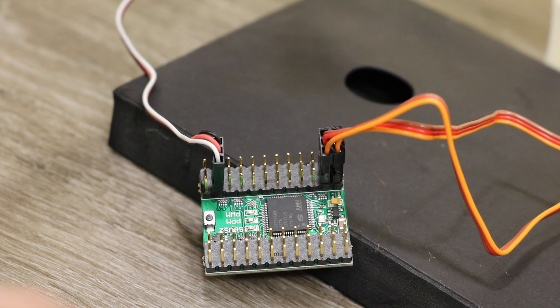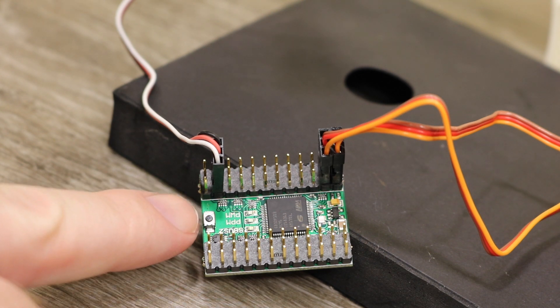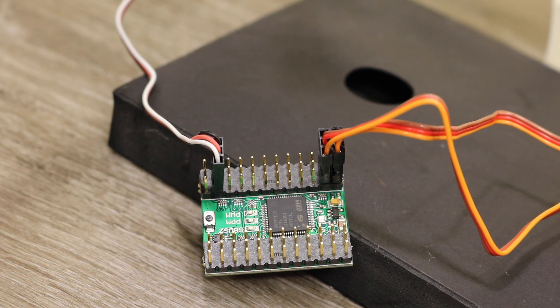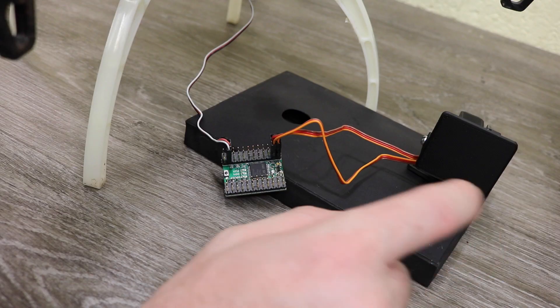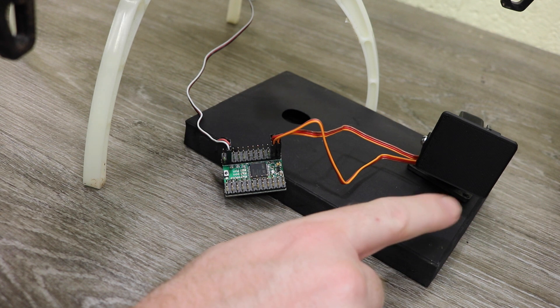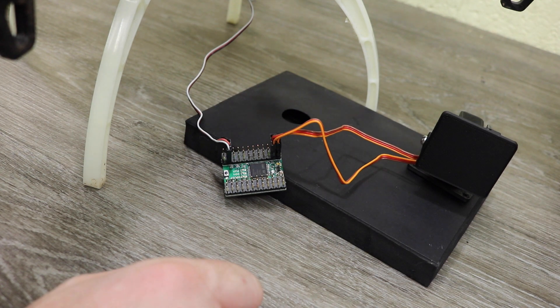If you are using this converter you will need to make sure you've set it to the correct mode, because you need to tell it which input mode it's going to be. You simply do that by pressing and holding the button down whilst you power it on, selecting one of the three modes via the LEDs, then turning it off — and that sets the mode for you. For the demonstration I have it connected to a piece of plastic just so I can demonstrate it in use, as it isn't currently on a fixed wing but will be going on it later.